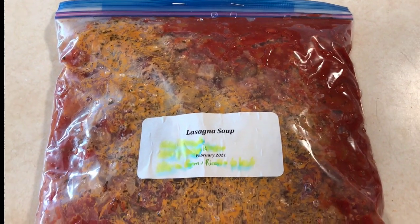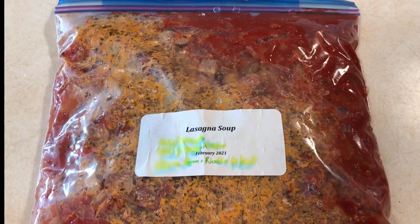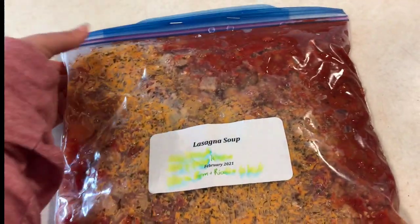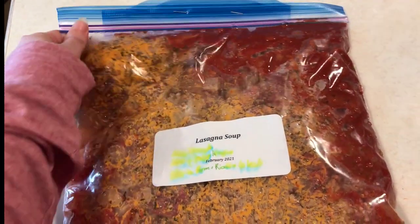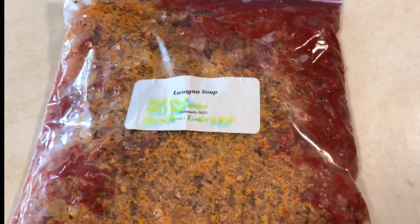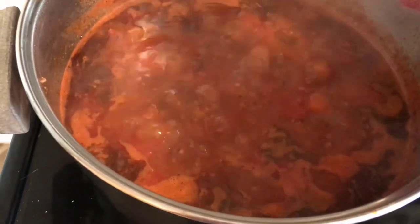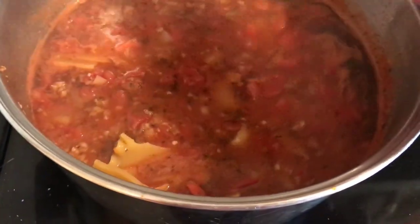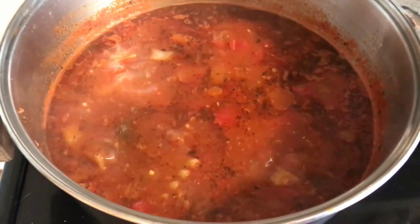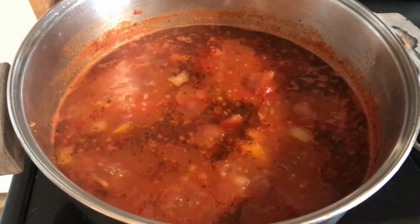This lasagna soup freezer meal turned out really well. This was our first time making it last freezer meal session, and Christy and I have both really enjoyed it — our families have too. I'm just going to take the staples out and put what's in this bag in a pot, bring that to a boil, add the broken lasagna noodles, then top it with the cheeses in the small bag — that's ricotta and parmesan. I've put the noodles in — just waiting for them to cook. I've got five noodles in there, which is the perfect amount. We tried eight last time and it was too many; five works perfectly, because Christy told me.